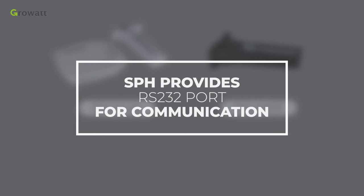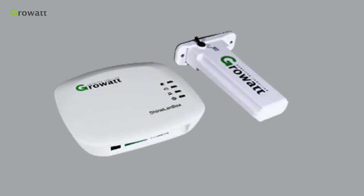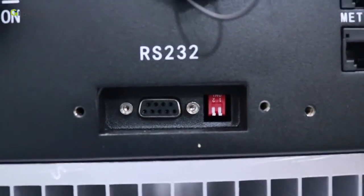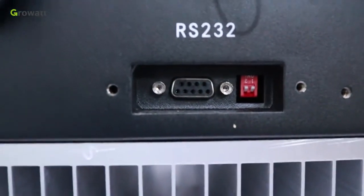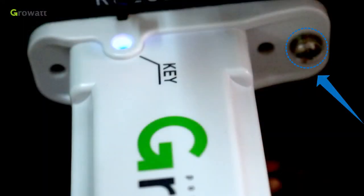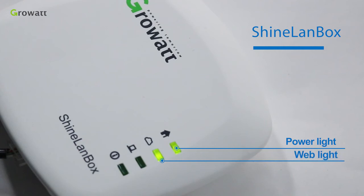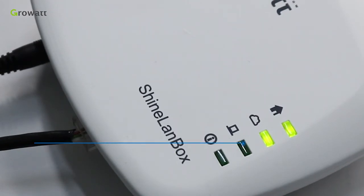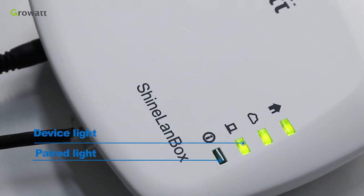The SPH provides an RS-232 port for communication. The whole energy storage system can be monitored via Shine Wi-Fi and Shine Link. First, turn pin 1 and pin 2 to ON before connecting Shine Wi-Fi or Shine Link to the RS-232 port. For Shine Link, plug the Shine Link stick into the RS-232 port and tighten with a screw. Power the Shine LAN box and use an Ethernet cable to connect to the router. When the web light is flashing it is connecting; when ON, the connection is successful. Shine Link supports automatic IP addressing, and the flashing device light means Shine Link is working.